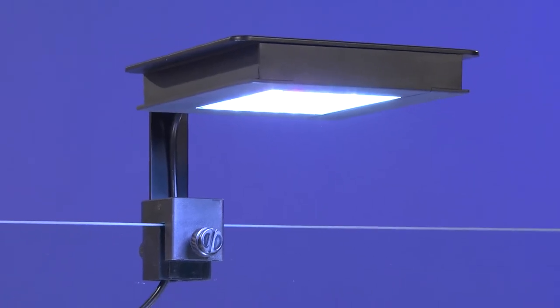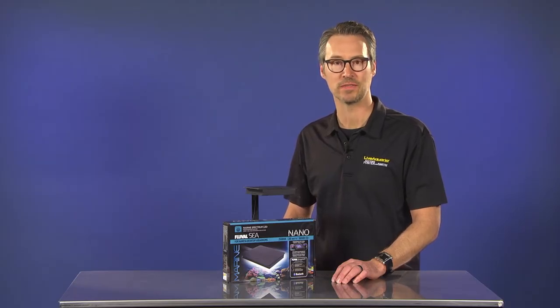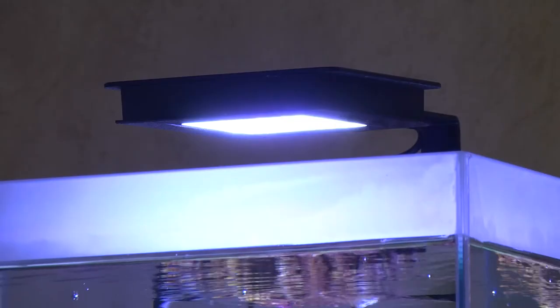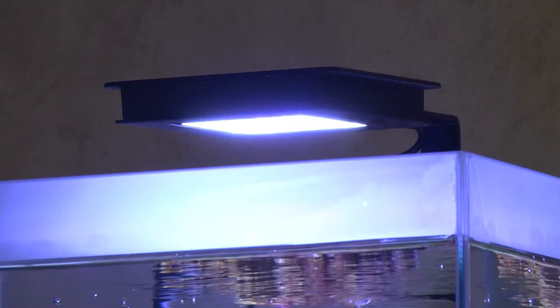The new HLE LEDs also feature a higher optimal operating temperature yet remain cool to the touch thanks to a new fully encased aluminum shell. The shell not only provides effective heat transfer, but also offers improved protection against water intrusion and humidity with an industry-leading IP67 waterproof rating.